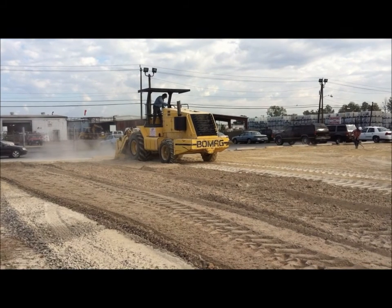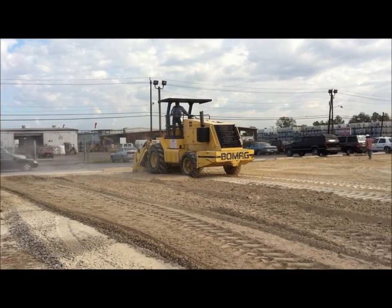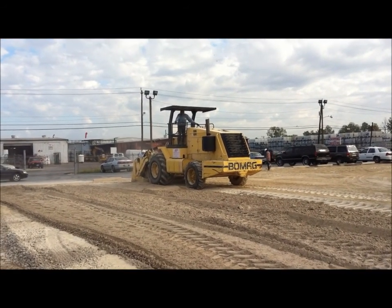Now we're mixing our true blend material down in the crushed concrete base. We're using our BOMAG 362R to do this. It's a reclaimer — it's kind of a big machine.